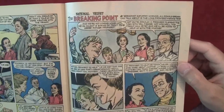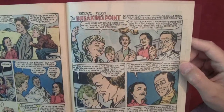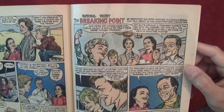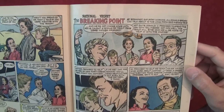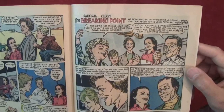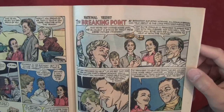So let's go back and read this one with the kid. What's this one called? National Velvet: The Breaking Point. 'At breakfast Saturday morning, all Donald Brown can talk about is the long-promised fishing trip.' 'And we're not coming home until we've caught a string of trout this long,' Father promised. 'Not quite, Donald — I promised to spend the day with you fishing, not how well the trout will bite.'